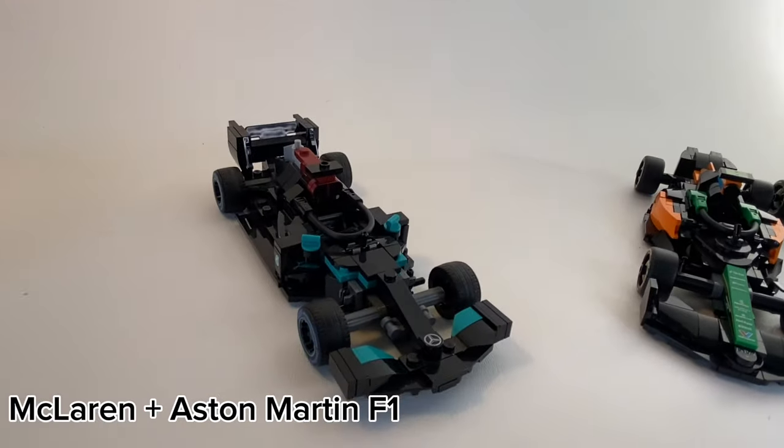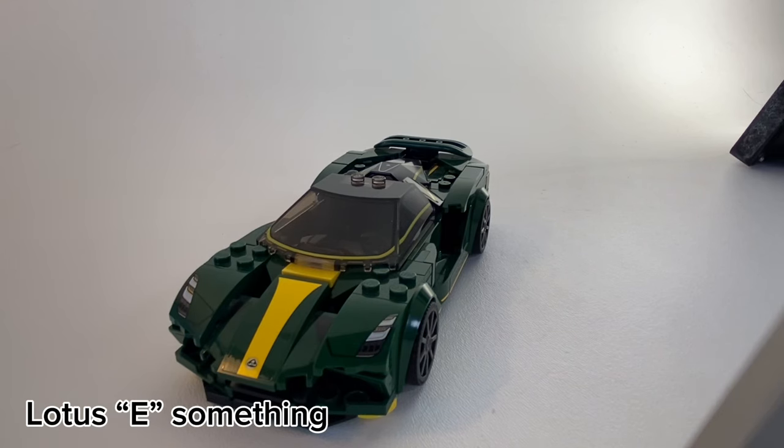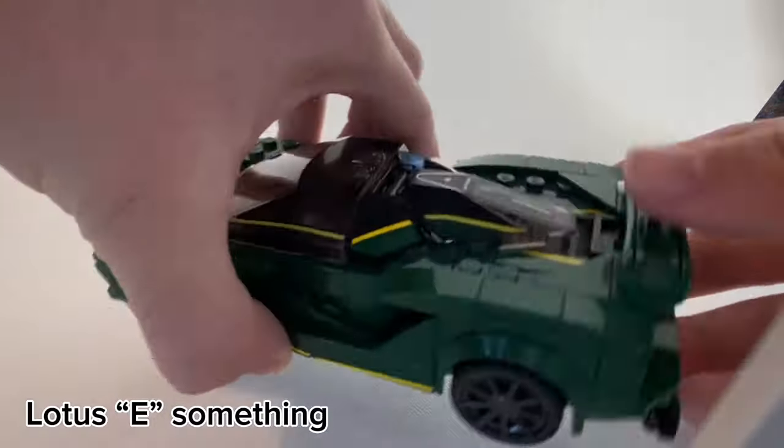Unfortunately, the poor Mercedes has none of these. The only Lotus in the LEGO Speed Champions line has a really interesting rear window.